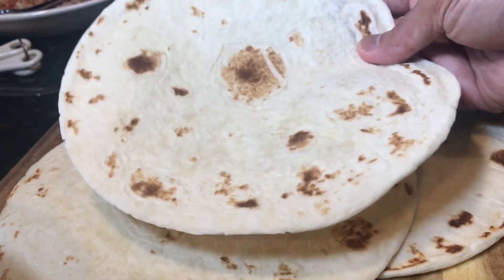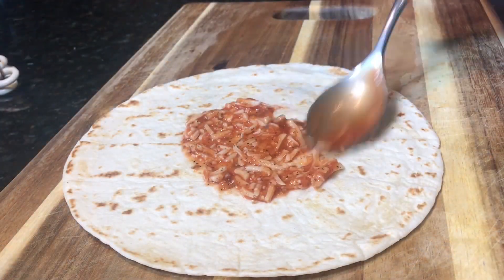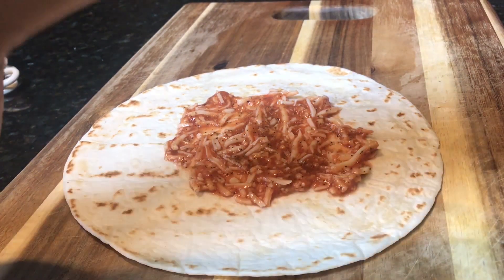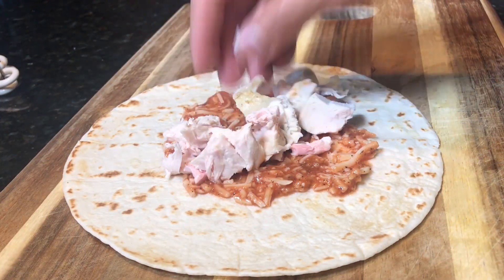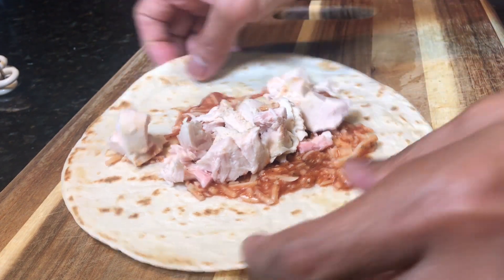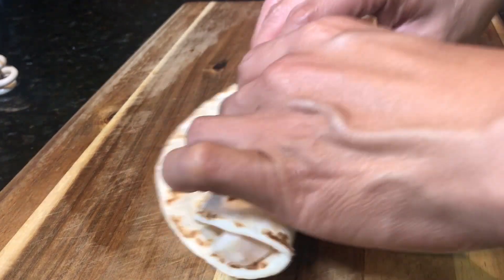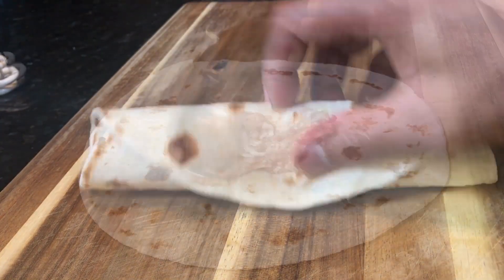I'm going to stick this in the microwave for about 10 seconds to make it pliable. So I'm adding about a tablespoon of mozzarella and tomato sauce mixture, then adding some diced cooked chicken breasts. I'm going to roll it just to make it like a flautas or tortilla roll. This is what I'm going to do.